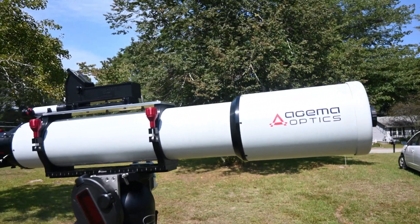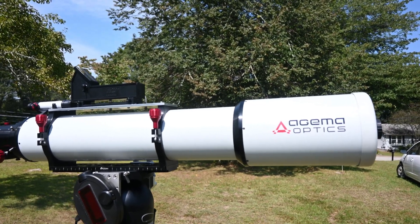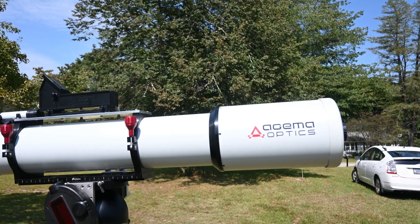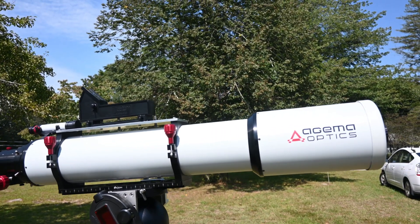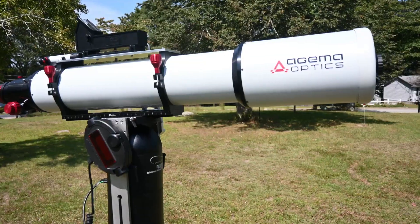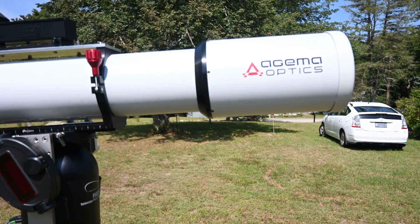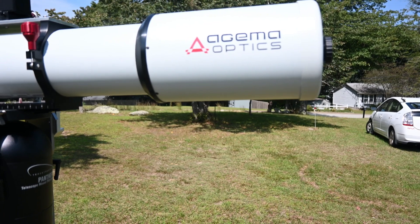I'm just astounded by the attention to detail and the quality that went into this scope, and my initial impressions are that it meets all the advertising and my expectations. In fact, it actually exceeds my expectations. And I've owned quite a few high-end apochromatic refractors and many other telescopes. I'll just give you a quick tour here — really, the entire instrument is flawless.